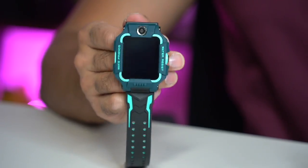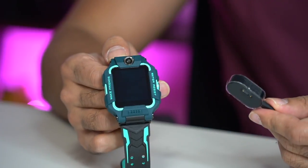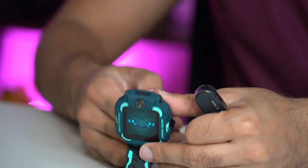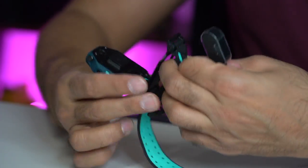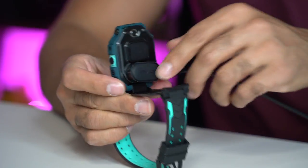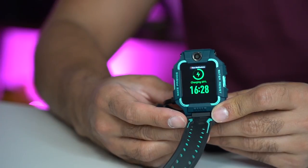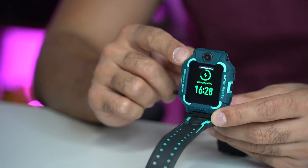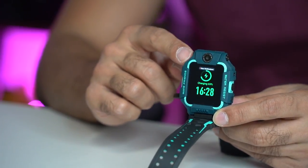Just before I get started, there's only two things that come in the box: you get the watch and you get the charger. To charge this, you really need to just flip this out. When you flip out the screen, just at the back there you can see there's a charging point. You take the charger — it's magnetic — snap it on, and it's now charging. When you do open this screen, it by default goes to the camera because it assumes you're going to take some pictures.